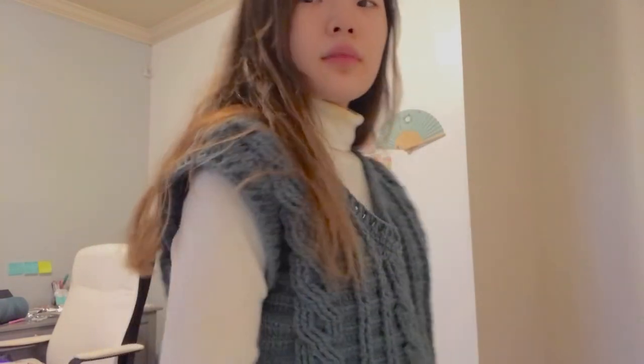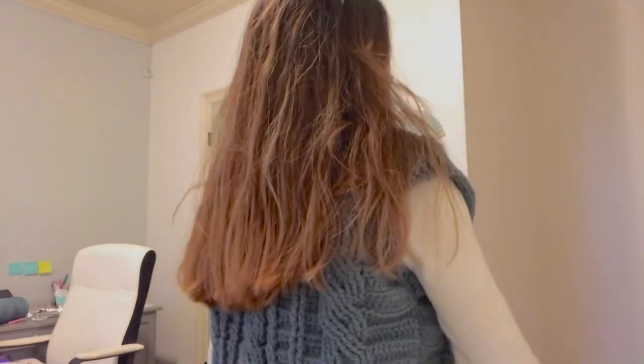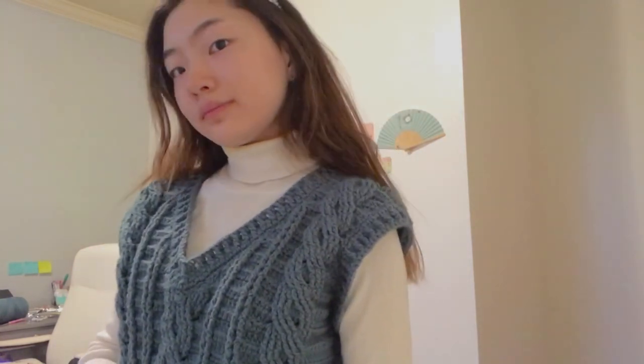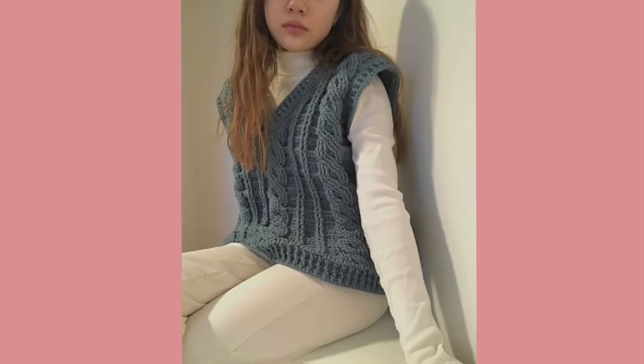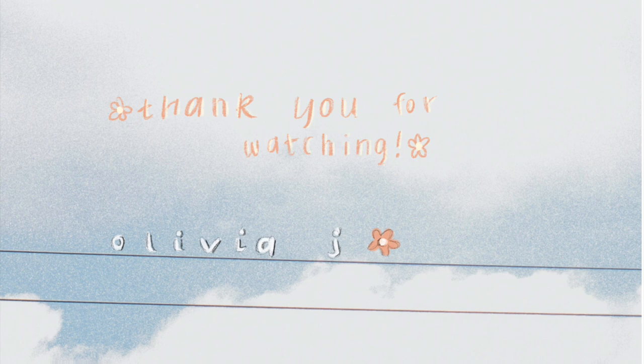I'm a pretty beginner-level crocheter — I've only crocheted one other thing, a ribbed crop top. But this was actually really easy to follow, so I'll definitely put the link to the tutorial down below. If you want to make this, I think you should — it does take a while but it's pretty rewarding. Thanks for watching, I'll see you next week!